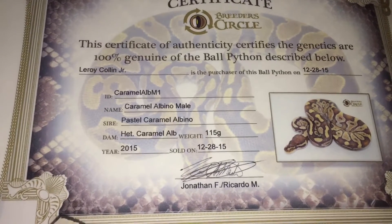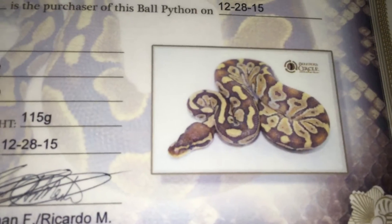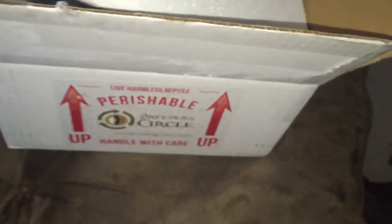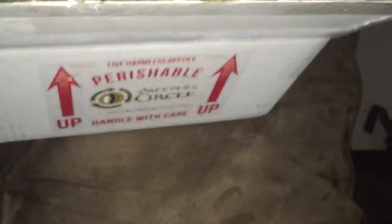That's my name on the certificate. I got a caramel albino male. The sire was a pastel caramel albino bred to a female head caramel. That's pretty cool — I like that they include this certificate with every animal.